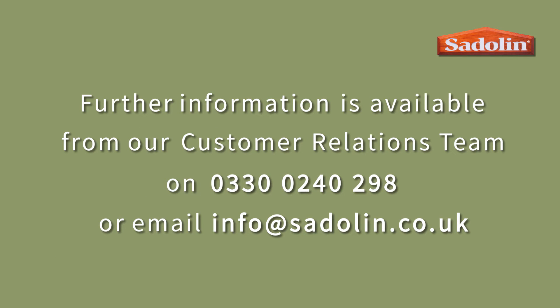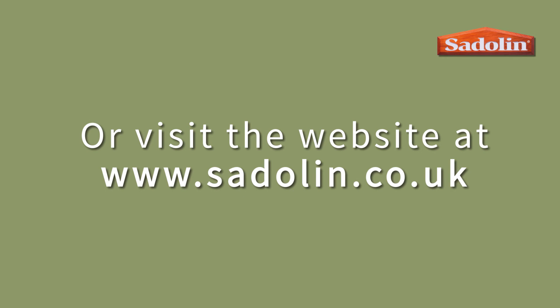For free help and advice, please call the number on the screen and speak to one of our dedicated wood care team. For full details of our Saddling range, please visit our website at www.saddling.co.uk.